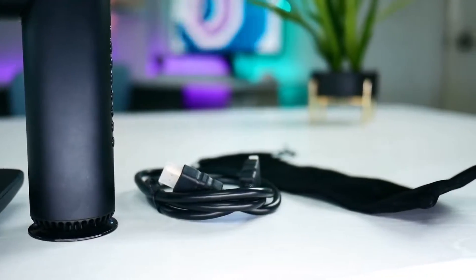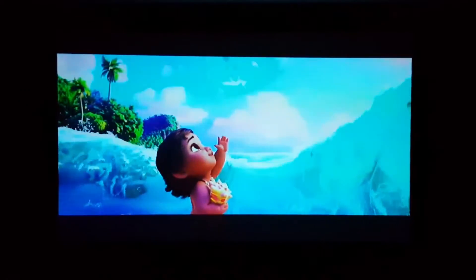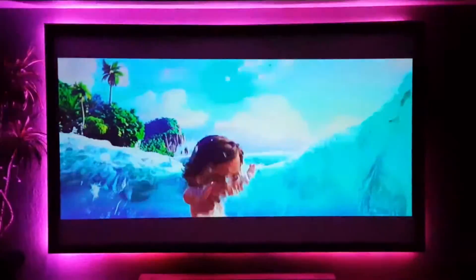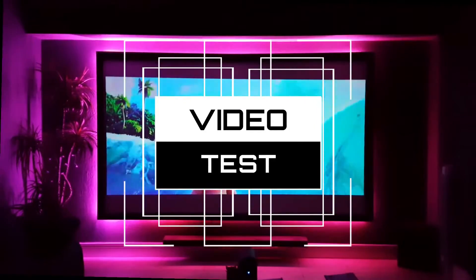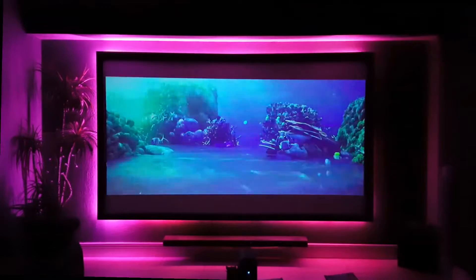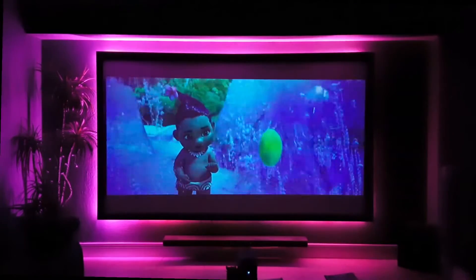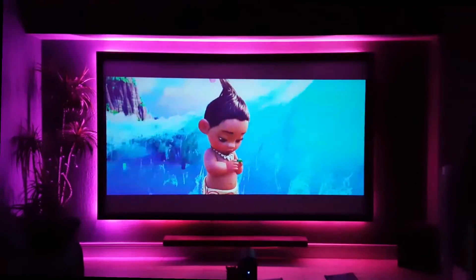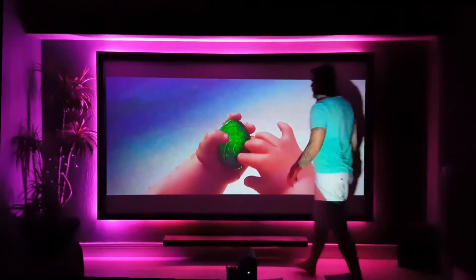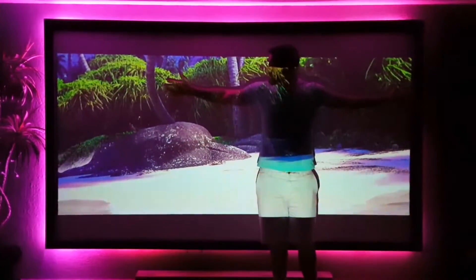This projector runs Android 5.1 and although it's only 480p native resolution, it does support compatible resolution inputs of 720p and 1080p. For brightness it has 100 ANSI lumens, which means it will be seen very clearly in a dark room. However, if you have a lit room or any daylight coming in, you're really not going to get the desired results, so I highly suggest using it in a dark room or at nighttime.